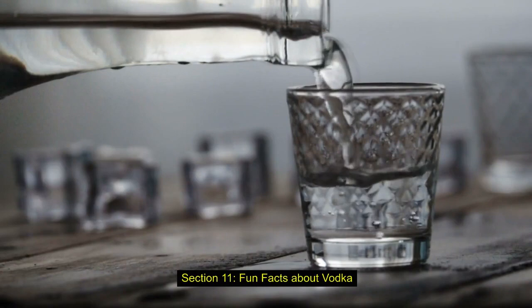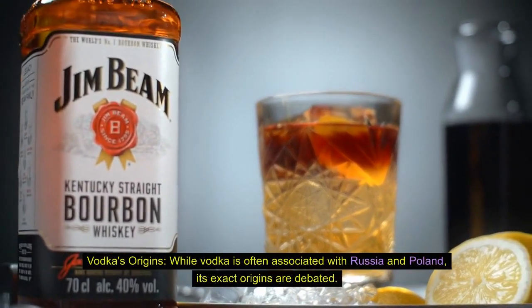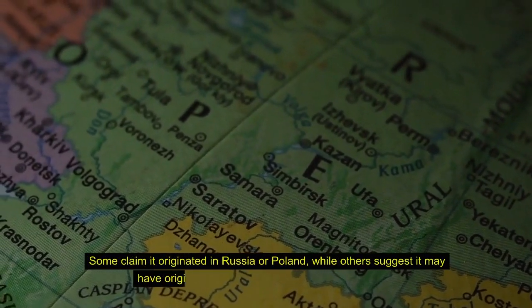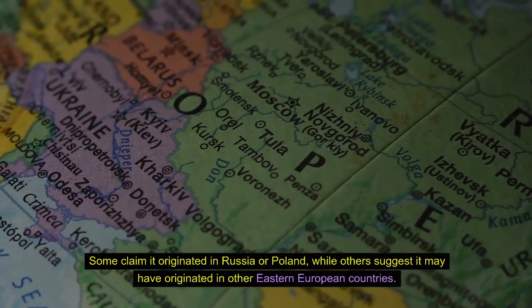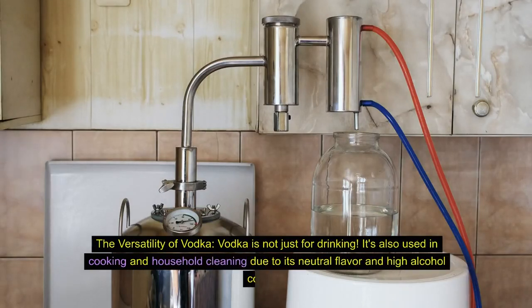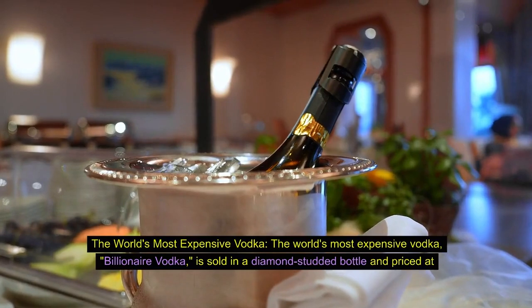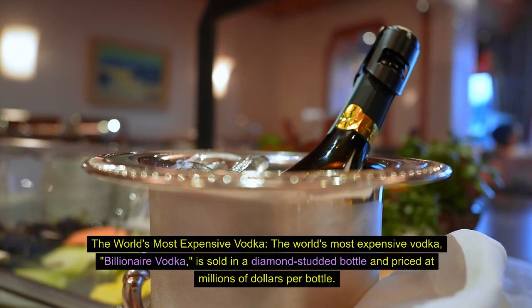Some fun facts about vodka: while vodka is often associated with Russia and Poland, its exact origins are debated — some claim it originated in Russia or Poland, while others suggest it may have originated in other Eastern European countries. Vodka is not just for drinking; it's also used in cooking and household cleaning due to its neutral flavor and high alcohol content. The world's most expensive vodka, Billionaire Vodka, is sold in a diamond-studded bottle and priced at millions of dollars per bottle.